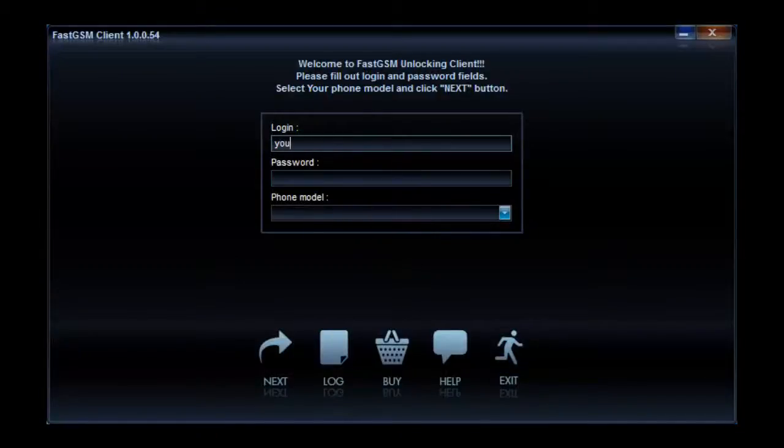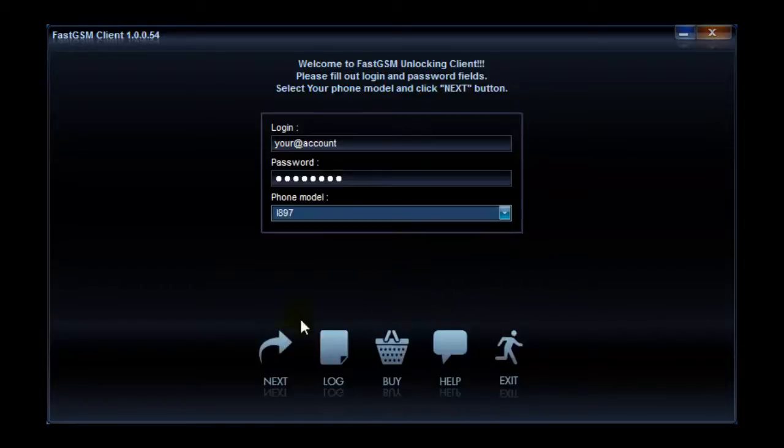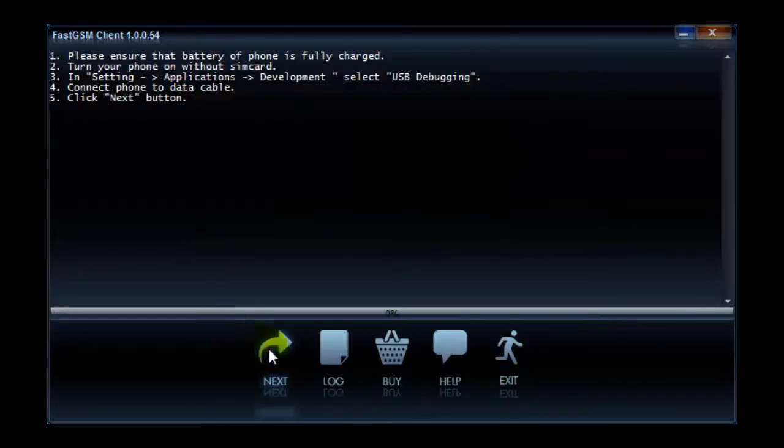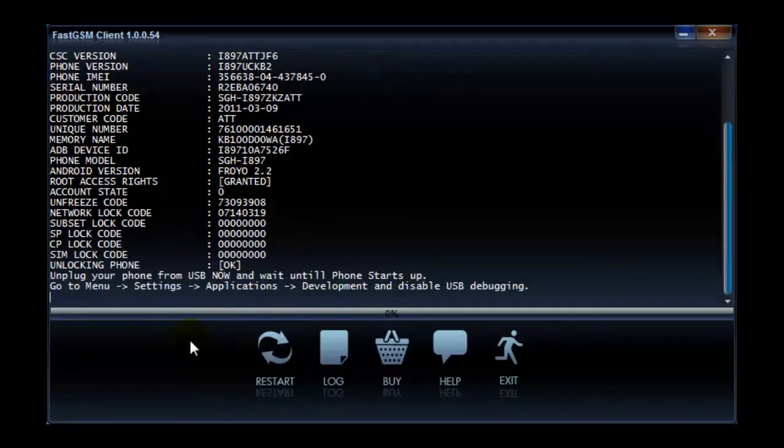Go to the FastGSM Samsung client software, fill in your FastGSM login and password information and select your phone model. Now press the Next button twice. Please wait until the software says Unlocking Phone OK.